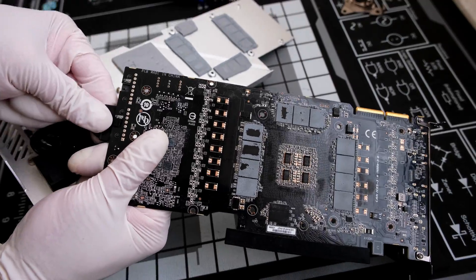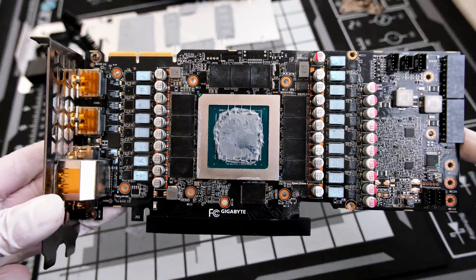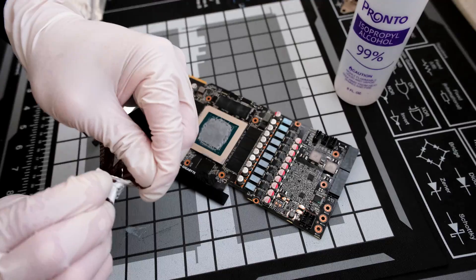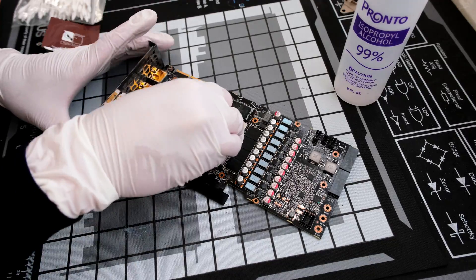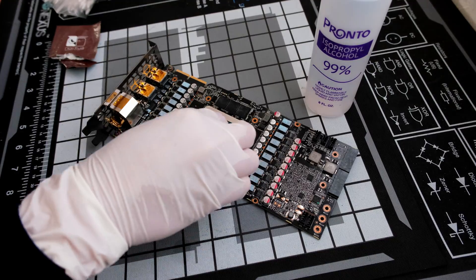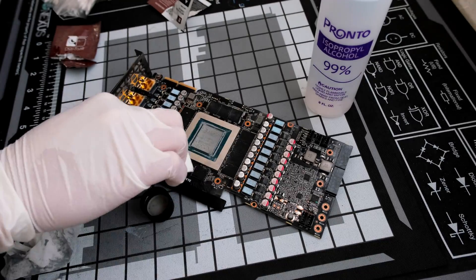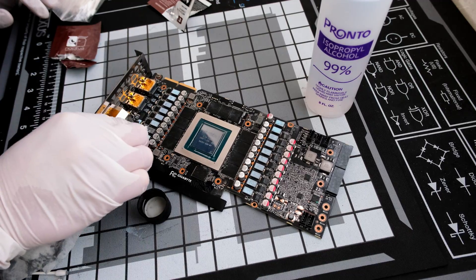After that, there is the PCB, much smaller without its cooler shroud and backplate. The cleaning begins with the removal of any remaining thermal pads and thermal paste residue. These are Noctua wipes that come in some of their thermal paste kits, used in connection with isopropyl alcohol and Q-tips.